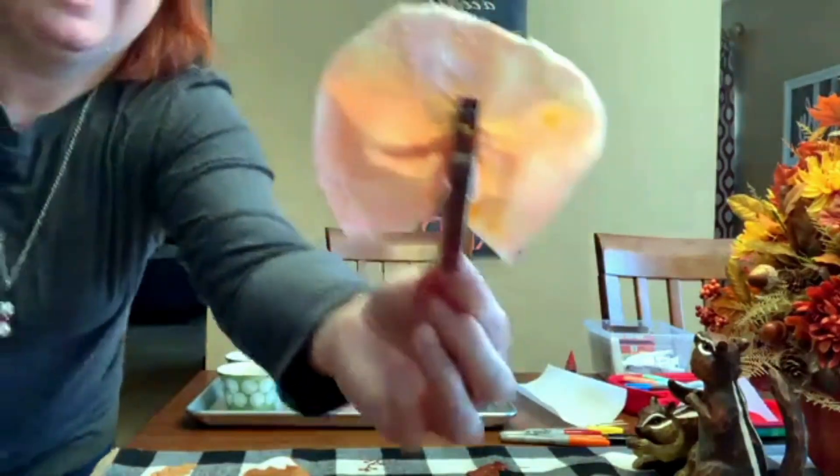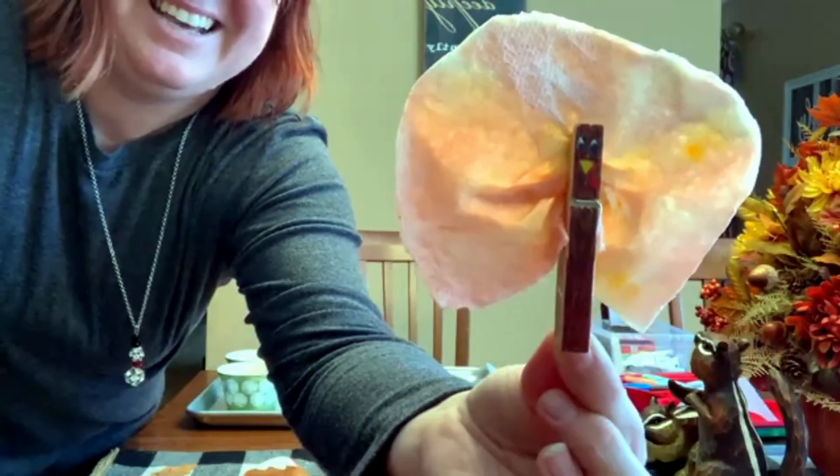I think it would be really fun to make a whole flock of turkeys like this. You could use them for name cards at your Thanksgiving table. Even if it's a small celebration this year, you could still make little name cards and say mom and dad and whoever is coming to your Thanksgiving table. You can see how cute our little turkey is! If you make a turkey for your Thanksgiving table, I would sure love to see it — you can send me a picture. I hope you have a magnificent holiday. I am thankful for you. Bye everybody, have a great holiday!